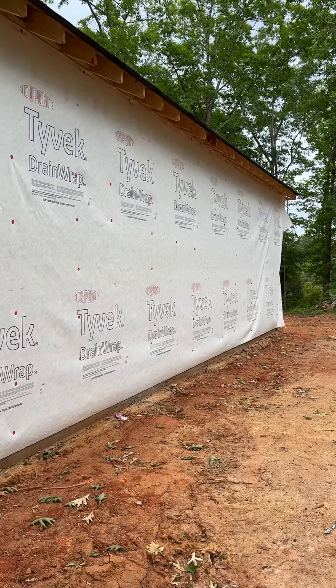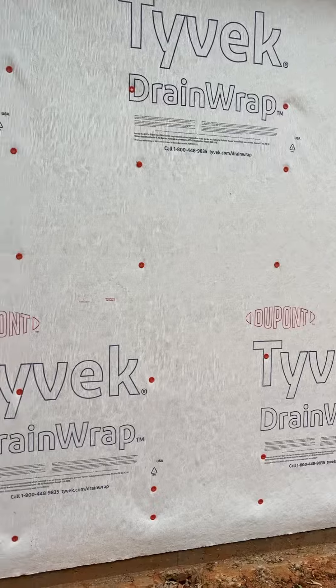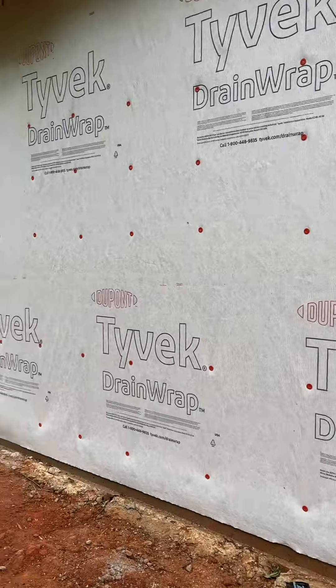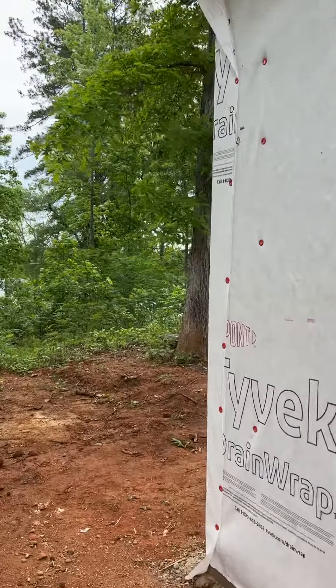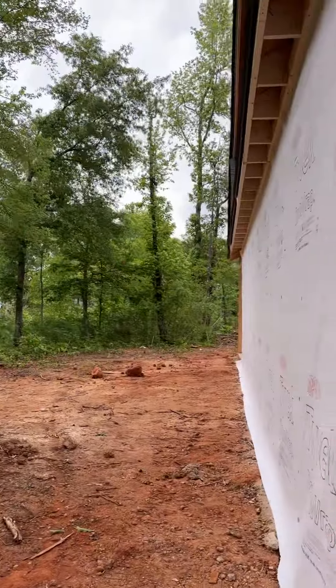Hello everyone, welcome back to our channel. As you can see, the house wrap is mostly done on the bottom part. We have one more little piece around the garage door to do, but otherwise we got it all closed in.